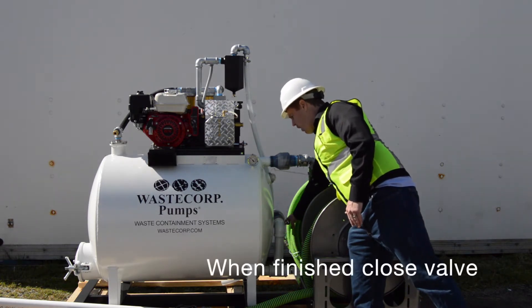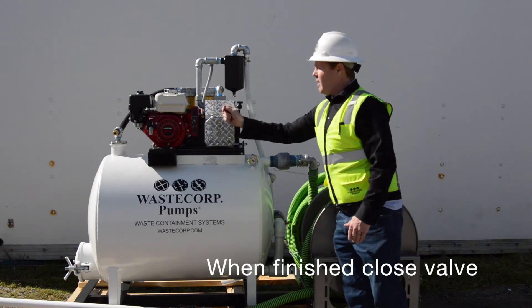Once the product is finished offloading, close the valve and you can shut off the engine.